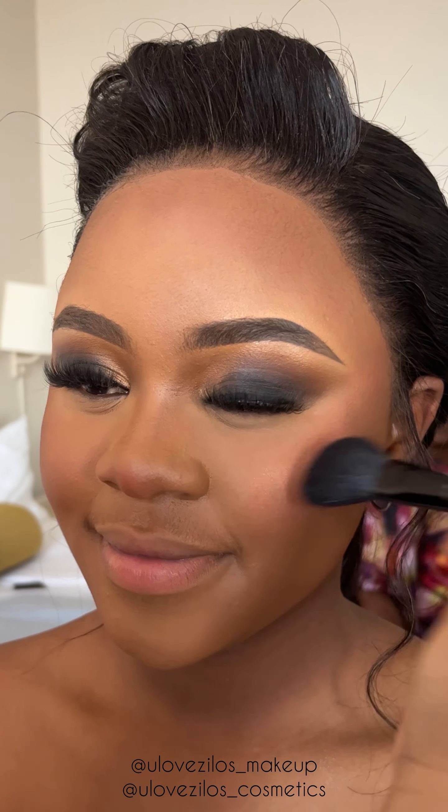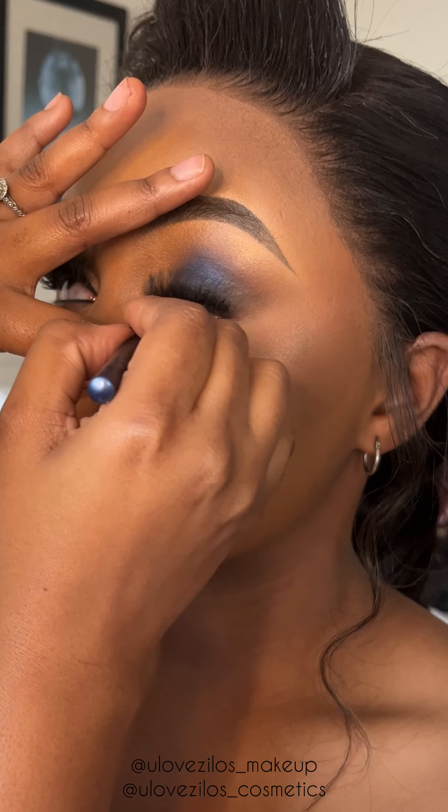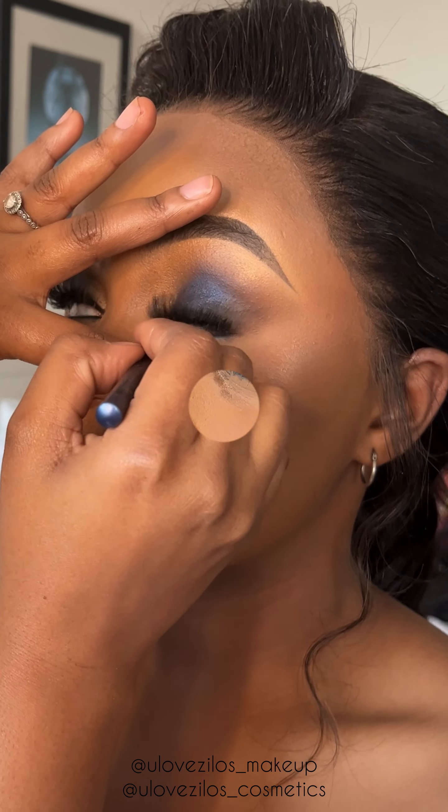I'm applying some blush on her cheeks and a bit on her nose, just so it flows beautifully on her skin and everything comes together nicely. Now everyone's favourite highlighter. And now blue eyeliner on her waterline.